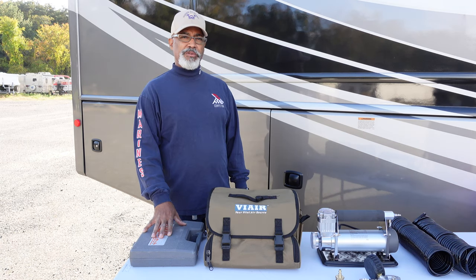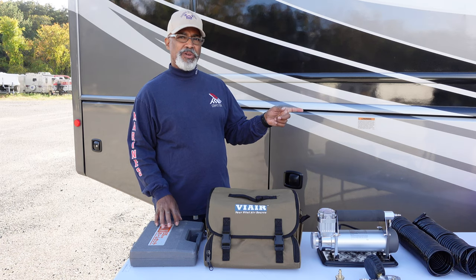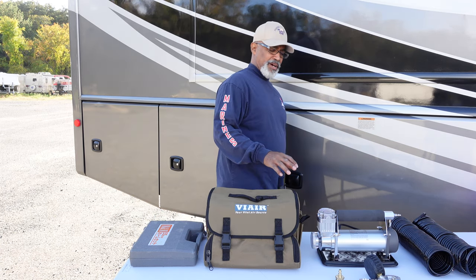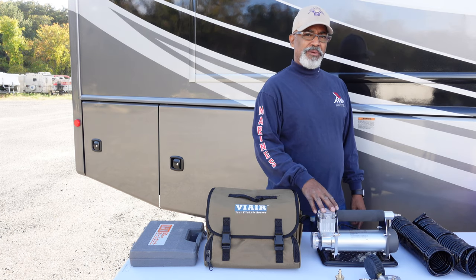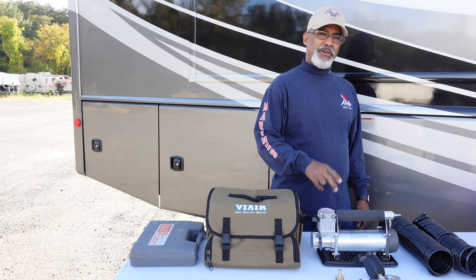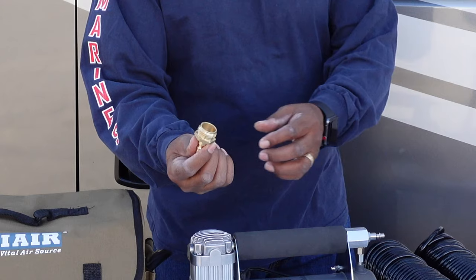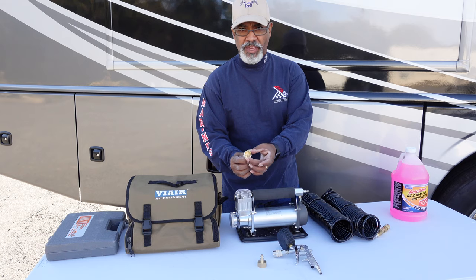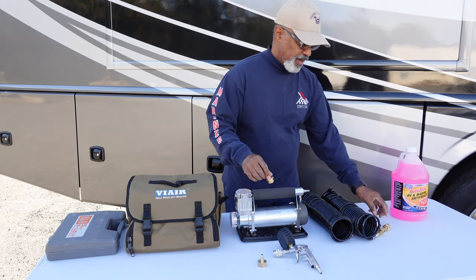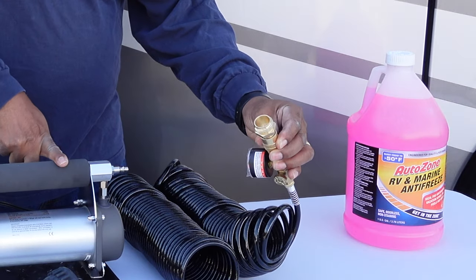I have a simple tool kit for removing the hot water heater drain plug. I have the ViAir air compressor that we use for tires — this will be used for pumping air into our water line coming in. The adapters are the size of a water hose; you'll attach one to your water inlet and use the quick connect to attach it to the air compressor.